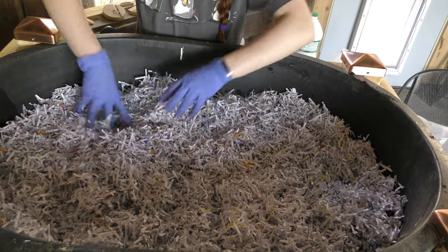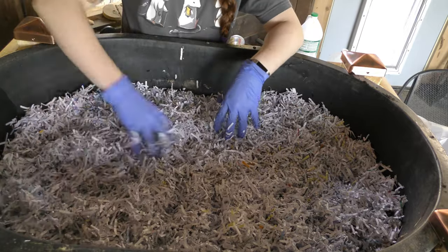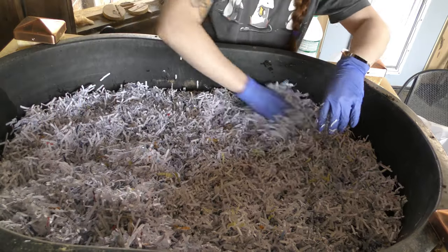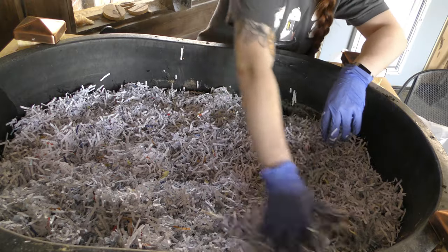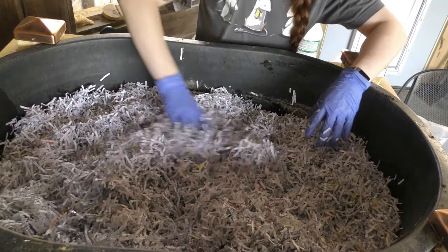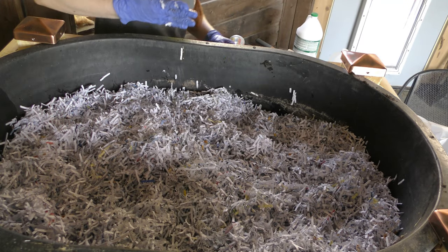That was about a third of a gallon. I'm just trying to get all of the paper nice and wet. There are no worms up this high yet, so there's no real worry about bothering anything. I'm just getting that top moisture-holding layer prepared.